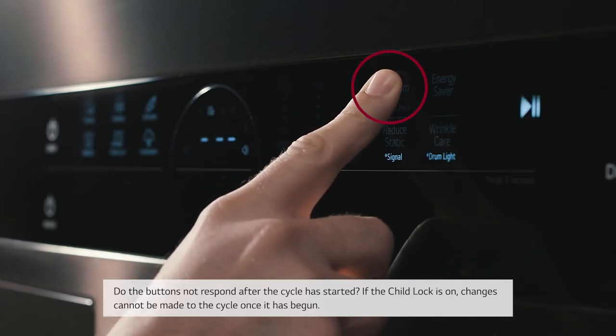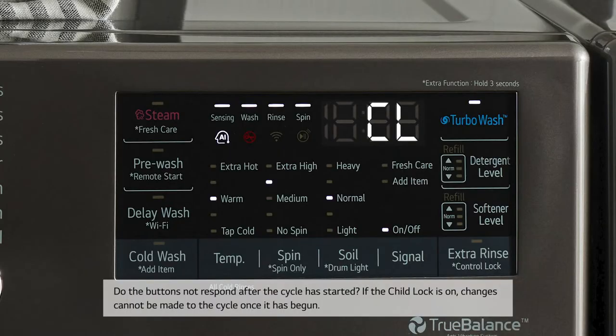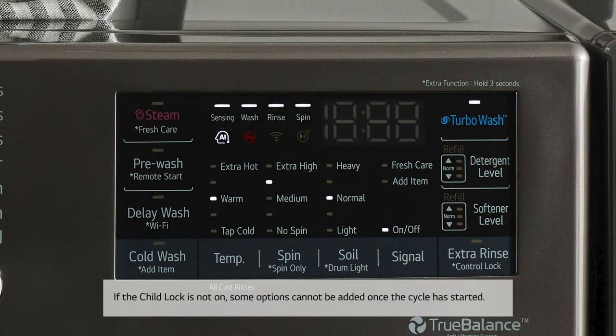Do the buttons not respond after the cycle has started? If the child lock is on, changes cannot be made to the cycle once it has begun. If the child lock is not on, some options cannot be added once the cycle has started.